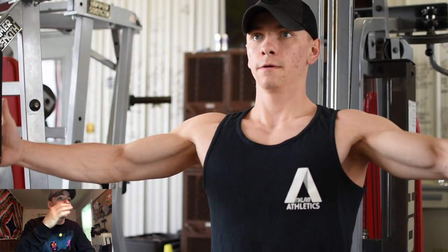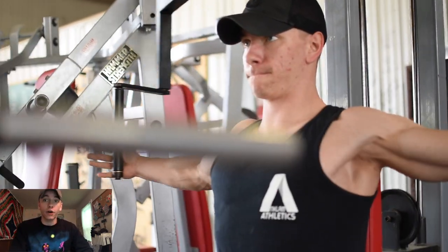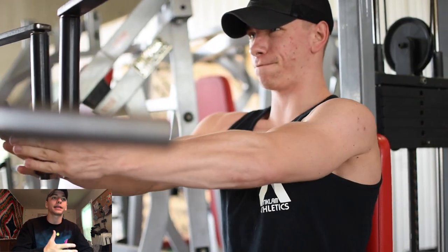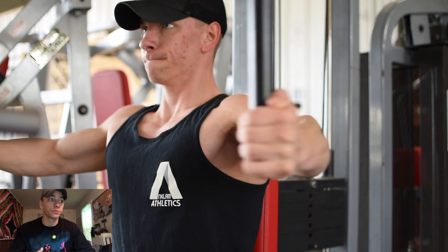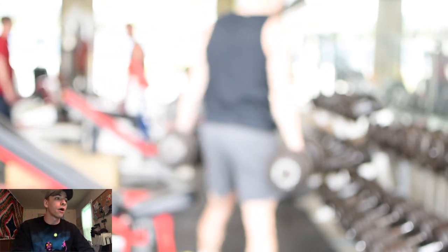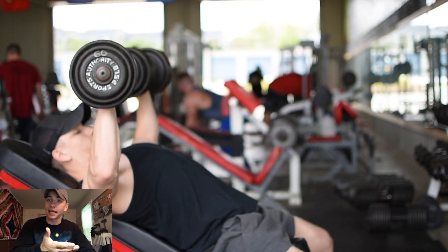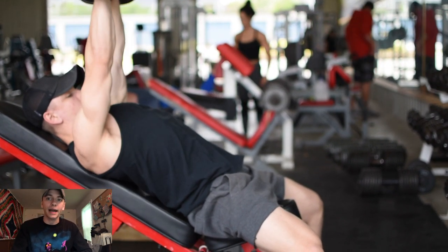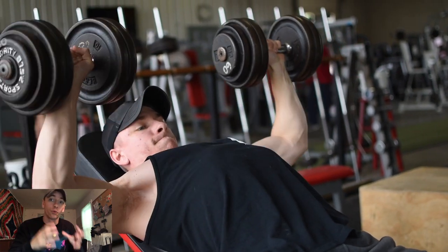I started out with a pre-activation movement — meaning activating the muscle group I'm going to be hitting. The main focus of this workout was targeting my chest and creating muscle damage through my chest. The purpose of this first movement isn't to fatigue myself, but to get the blood flowing and activation going in that specific muscle group. I started with pec flies — three sets of 12 to 15 with really light weight.